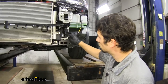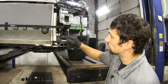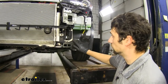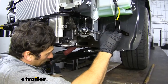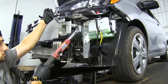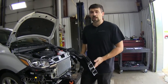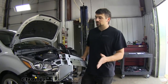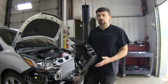Now we're going to torque down all of our hardware to the amount specified in our instructions, making sure we start with these two lower bolts and then tighten the top two. We're going to be using a 19 millimeter socket and wrench. Now that we have our base plates installed, we can go ahead and start reattaching all the items we took off the vehicle, and then the last and final step is to test fit our bumper to make sure we know where we need to trim in order for it to fit properly.